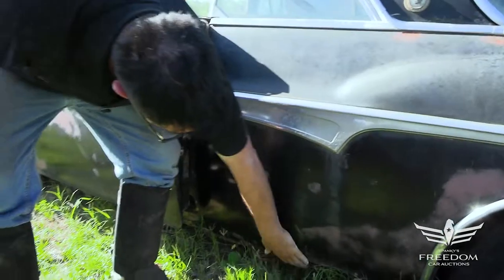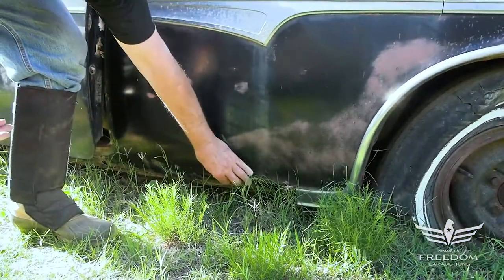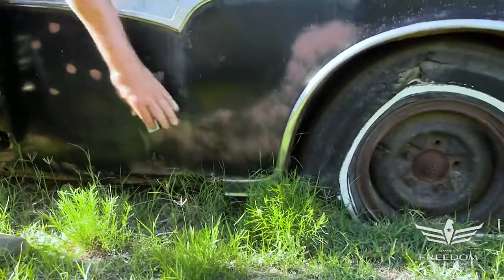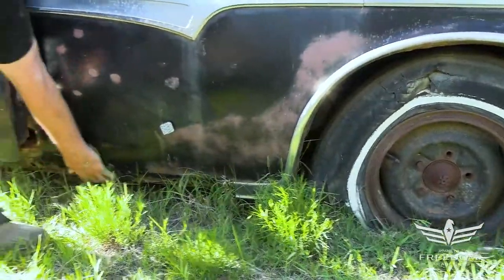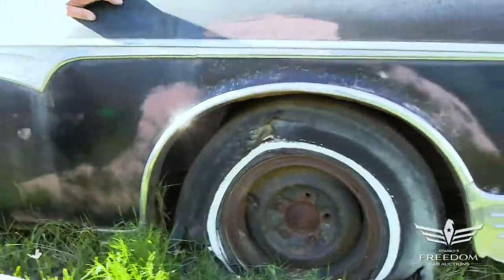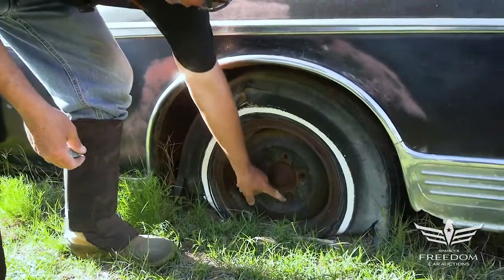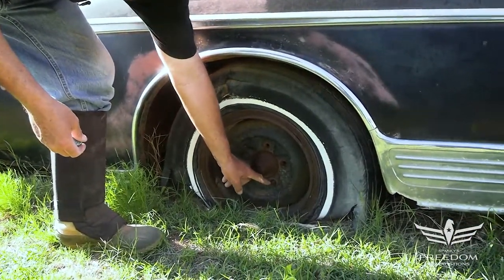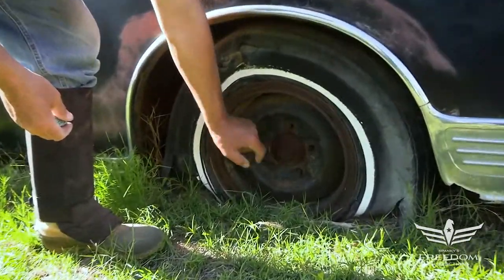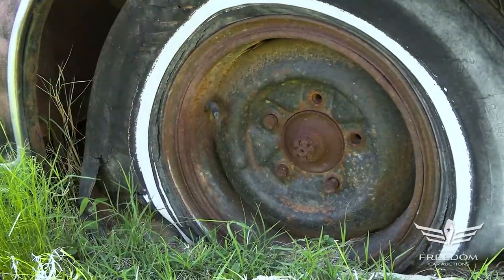The quarter panel down low is a little bit bubbly, which is kind of to be expected, but the rust stops there and on the way up it's very solid. The lower rockers do need some patchwork done. The rear wheels have the correct rims — big five-on-five-and-a-quarter — and Chrysler used bolts, not studs and nuts, which you can see right here. Big 15-inch heavy-duty rims, as these are fairly heavy cars.